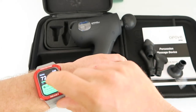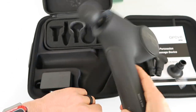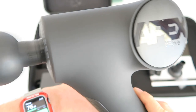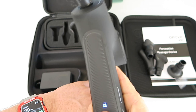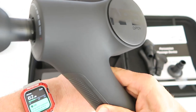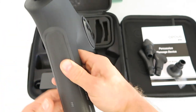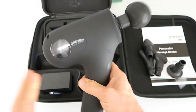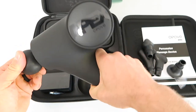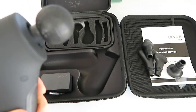Using the decibel meter on my Apple Watch, just me talking registers 67 to 73 decibels. Turning this on right near my wrist — it's no louder than me talking. Actually, me talking is louder than the gun on setting one — that's how quiet it is. At full blast on three with the brushless motor, we're at about 63 decibels, which is very quiet, quieter than a normal conversation. Most other ones I've tested have been much louder, but that's down to the smooth brushless motor.